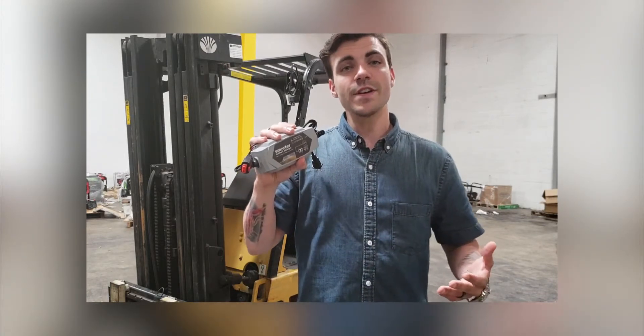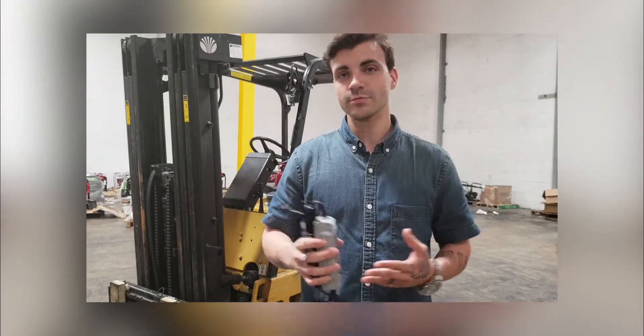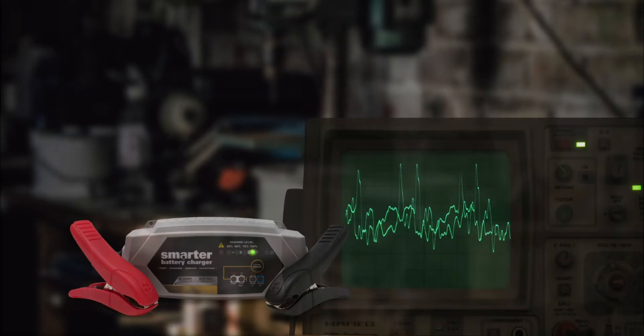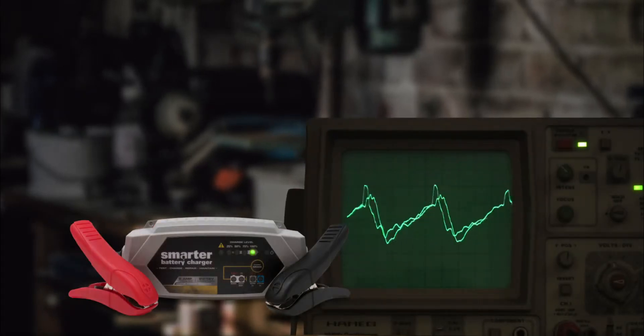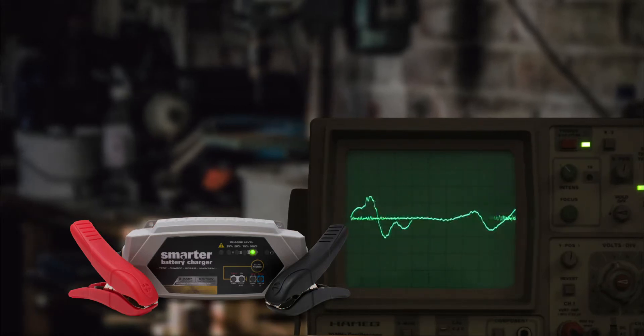When it's time to put your vehicle in the garage, you can hook it up safely knowing that your vehicle will be good to go when the season comes back around. With variable input compensation you can achieve a 100% full charge even with varying AC input voltages.